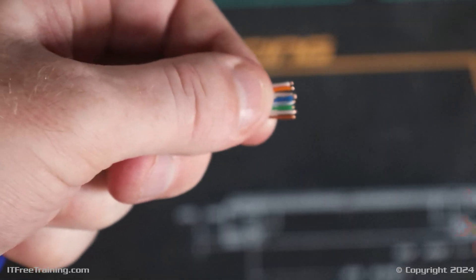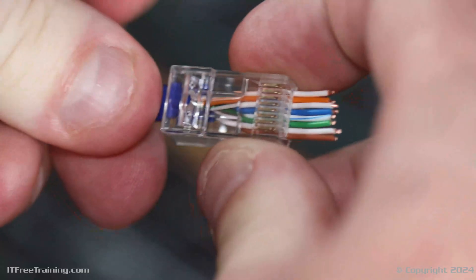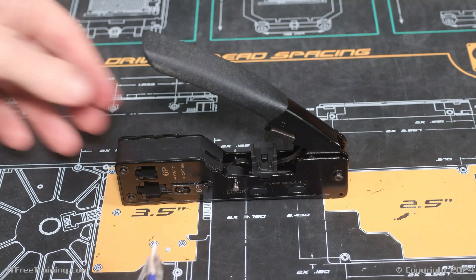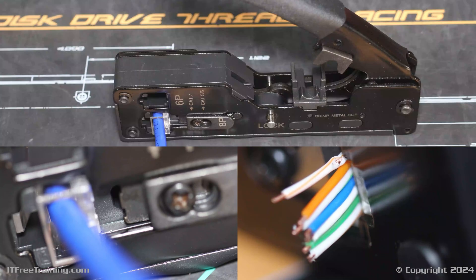I will now push the wires through the plug. Since this is a pass-through plug, the wires will go straight through the plug, which also allows you to check that the wires are in the correct order. The last step is to crimp the cable. To do this, you will need to use a crimper designed for pass-through plugs — the crimper used previously won't work because it does not cut the wires. I just need to press my pass-through plug into the crimper. On one side of the crimper is a metal blade that pushes into the plug causing it to lock the cable in place; on the other side, the wires are cut. To crimp the cable, it is just a matter of pushing down on the lever.